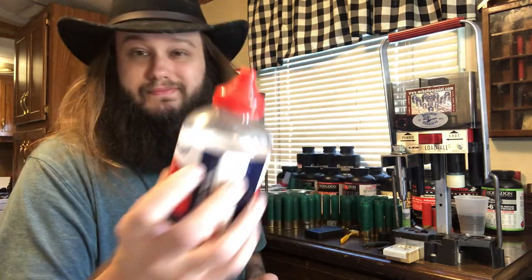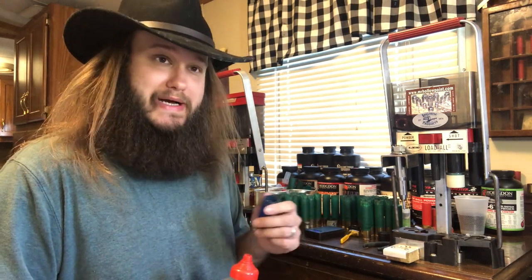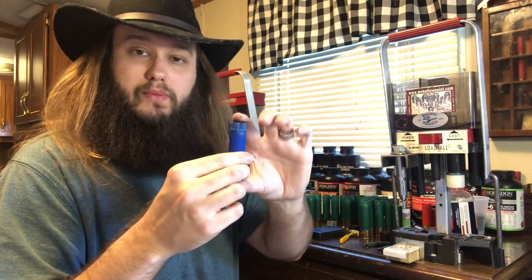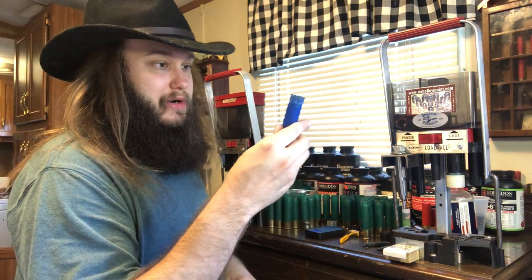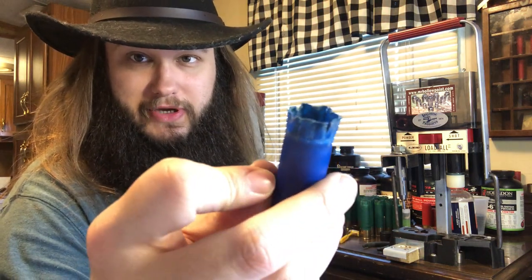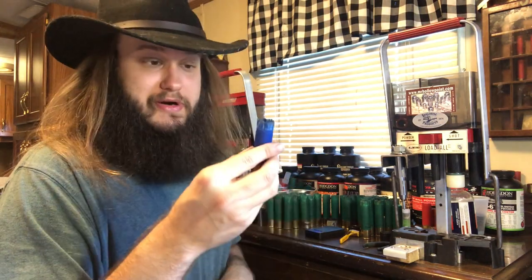For my BB shot, I'm actually just using some Crosman copper-plated airgun BBs. They're not true BB size — these are B and a half, 177 cal. True BB size is .180, or 18 caliber. We have our 1 and a quarter ounces of BB shot. My prediction is this shell is not going to crimp very well because, as you can see, the crimp is all ripped up, toasted, crunchy, crispy — but let's see how it crimps anyway.